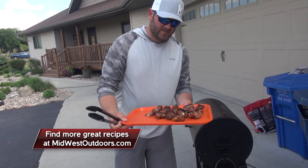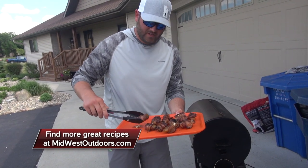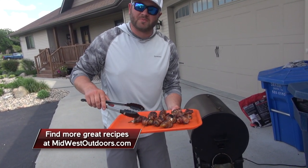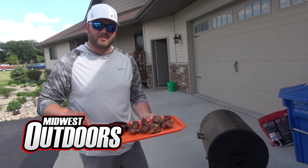This is the best way to make wild turkey right here — turkey poppers. I call it candy of the woods. If you guys want to try this out, trust me, you will not regret it. I'm Brennan Schutte with Midwest Outdoors. Thanks for watching, have a good day.